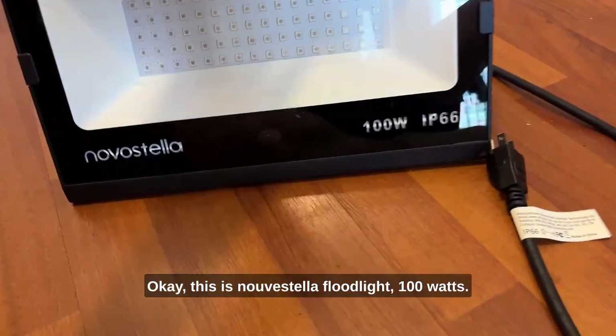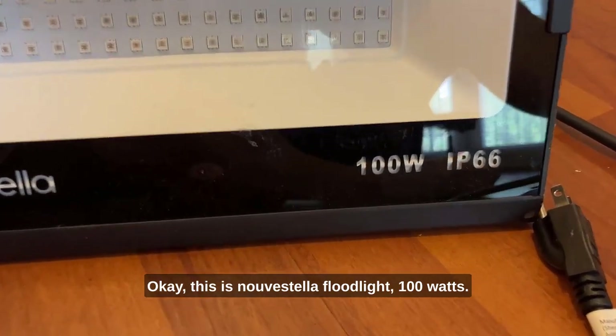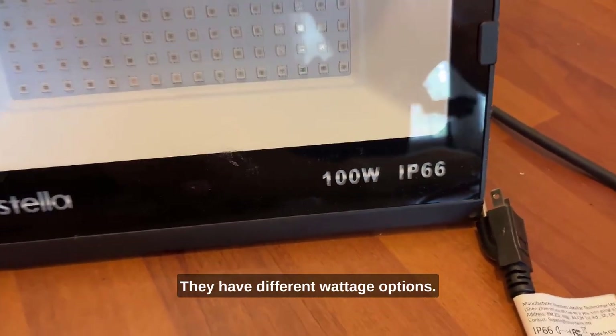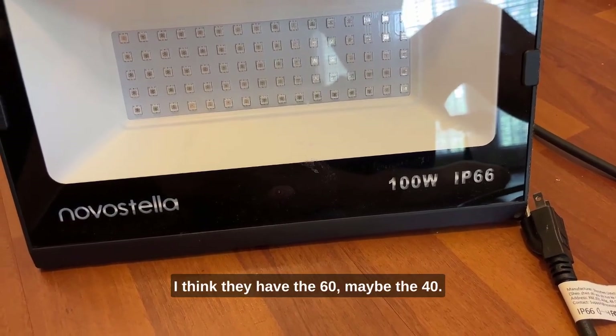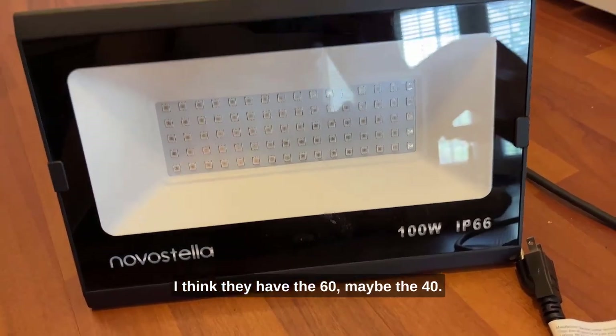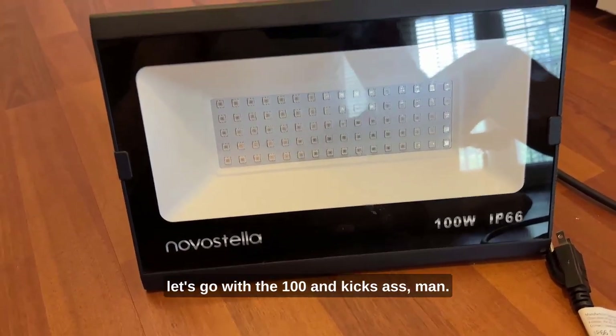This is the Nova Stella floodlight, 100 watts. They have different wattage options — I think they have the 60, maybe the 40 — and I was just like, what the heck, let's go with the 100. And it kicks ass.